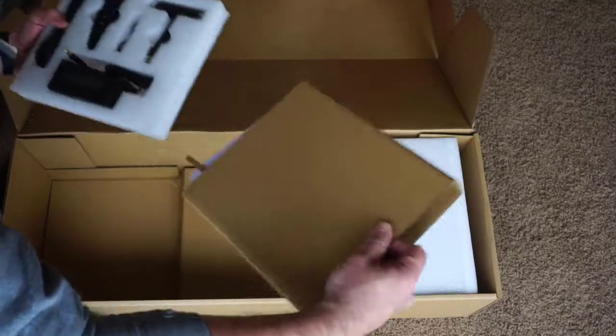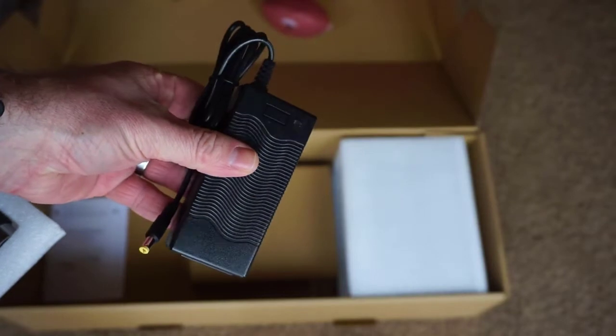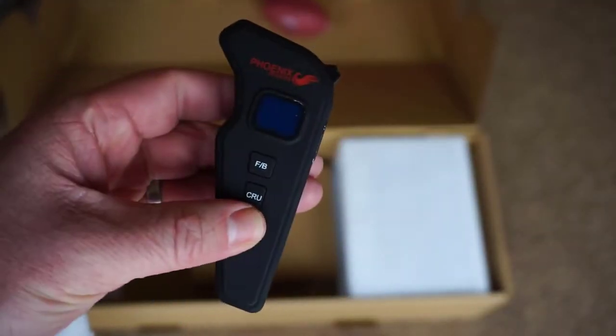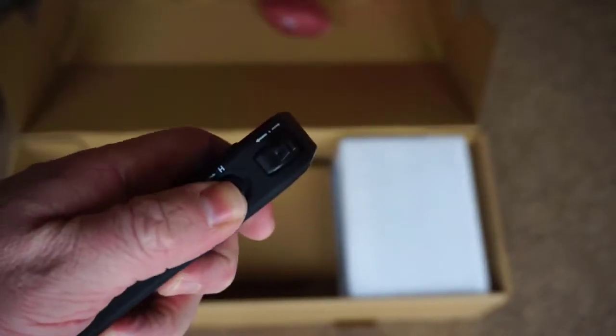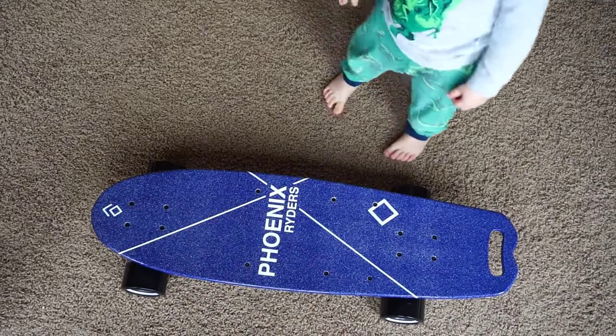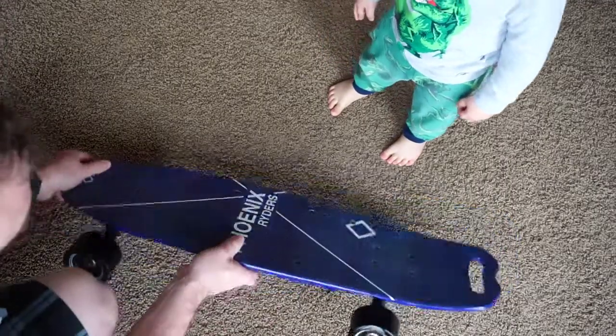This board comes with a super basic manual, a charger, and a truck tightening tool. The remote feels natural in the hand. It has a forward and back mode and a cruise control mode as well. This side has the acceleration and brakes and high and low speeds.